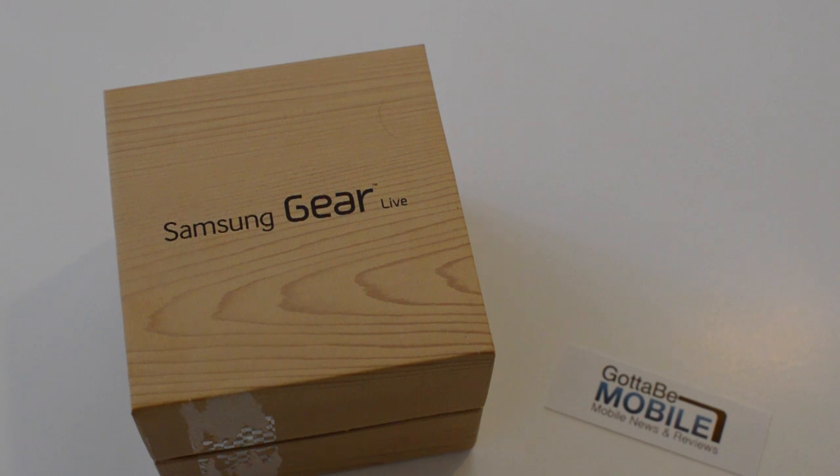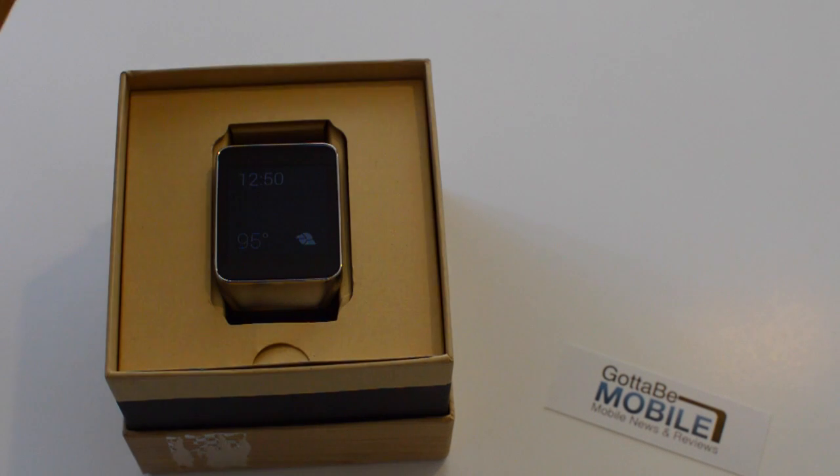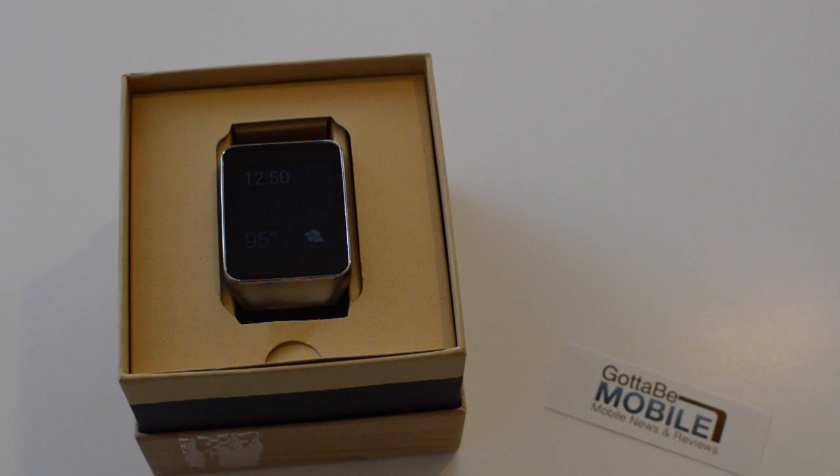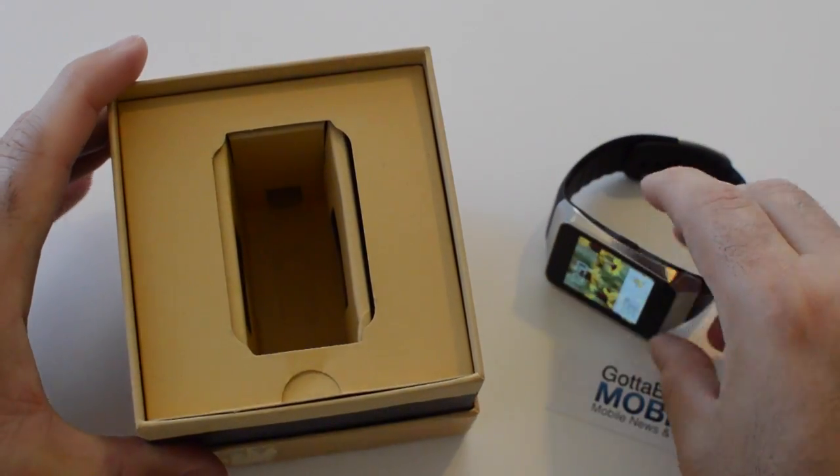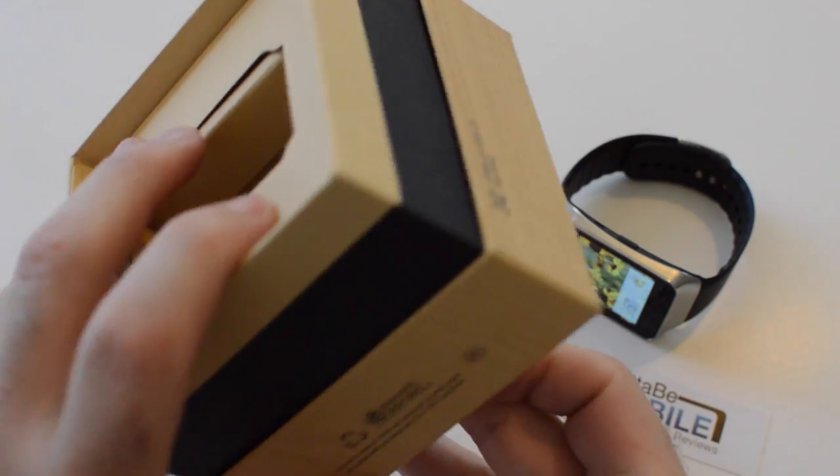Hey, what's up there guys? Corey here with God of Me Mobile and today we're taking a look at the Samsung Gear Live. Now this is one of two smartwatches that were just announced and released running the brand new Android Wear operating system. A couple weeks ago at Google I/O, we learned all the details about Android Wear, which is the new mobile operating system built and designed by Google from the ground up, basically with smartwatches and Google Glass or wearable technology in mind. So we're going to give you a quick look at this brand new Samsung Gear Live and Android Wear and give you our impressions.